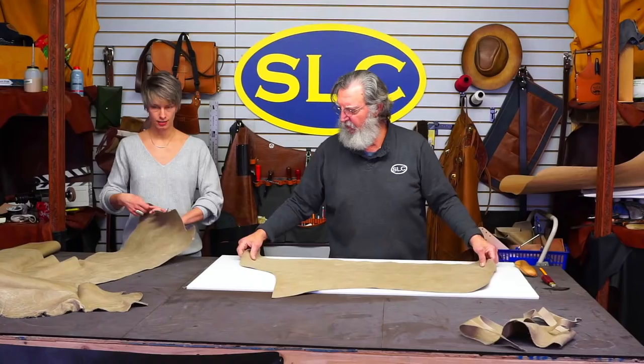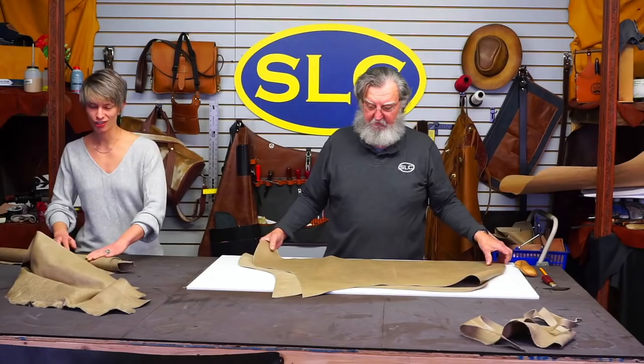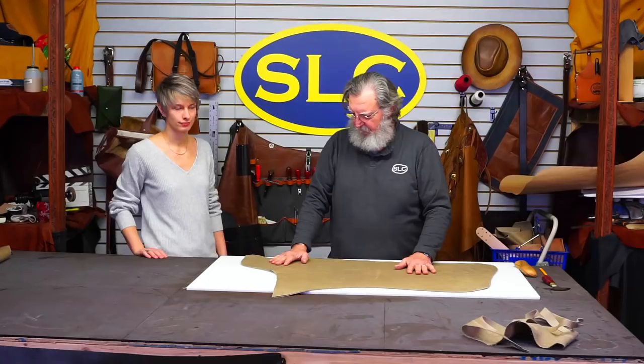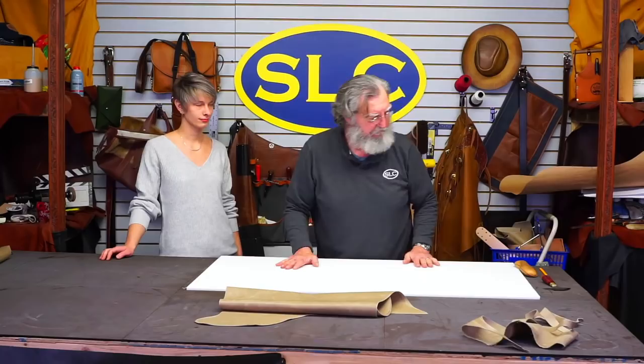Now we've got two legs. They should be approximately the same size and same shape — they won't be exact, you can never make them exact, but that's alright. You don't want them to be two inches different or anything like that, but there will be small variations. Leather is stretchy and each part stretches a little bit differently — they'll compensate each other. That's all I need on the legs, so I'm just going to roll those up and put them aside.